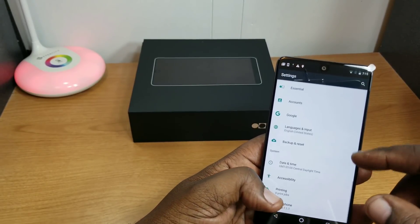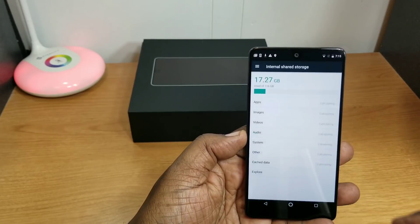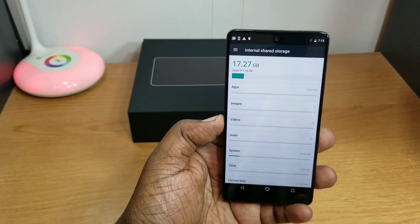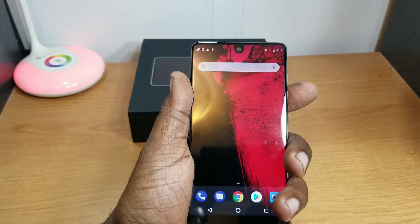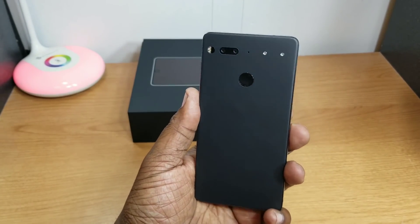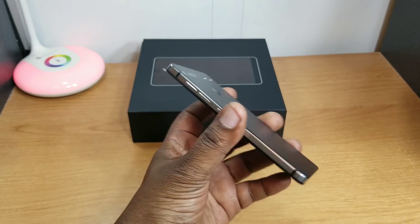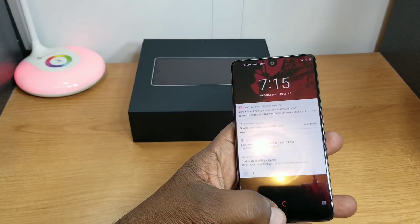Let's check storage — out of the 128GB, it's using 17.27GB right out of the box, which is not too bad. The Halo Gray feels really nice in hand and as you can see from handling it, it doesn't show fingerprints too badly.